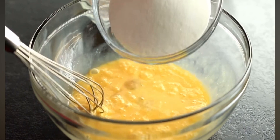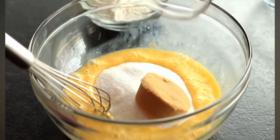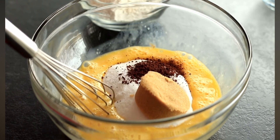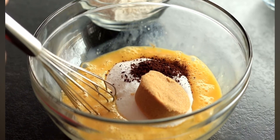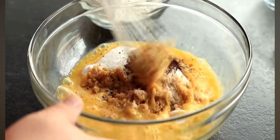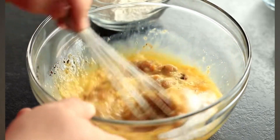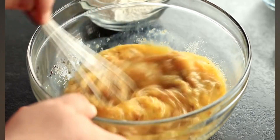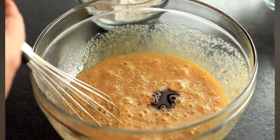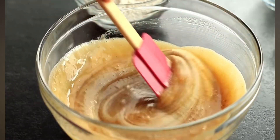Once you get those eggs beaten up, add in three quarters of a cup of white granulated sugar as well as a quarter of a cup of packed light brown sugar. I'm also going to add in half a teaspoon of instant coffee, which actually brings out a lot of the chocolate flavor. You don't have to add the instant coffee if you don't want to, but it really makes the chocolate pop — it's that little special ingredient. Using a whisk, mix this up, and also add in one teaspoon of vanilla extract. Get those sugars as dissolved as you possibly can in the eggs.